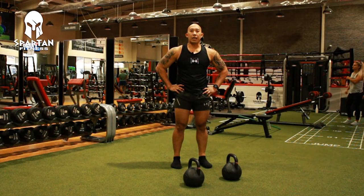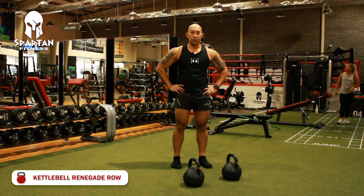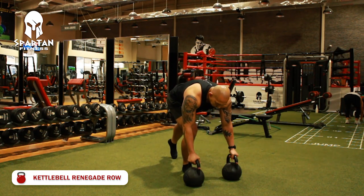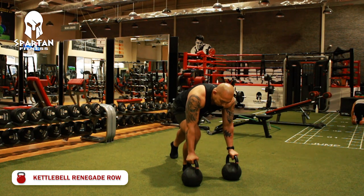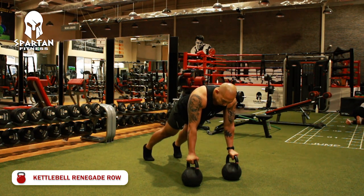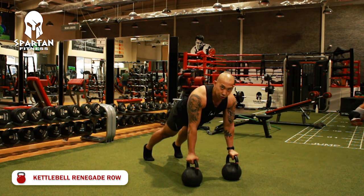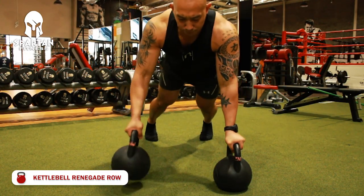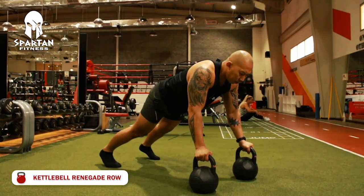The fourth exercise is the kettlebell renegade row. You need two kettlebells — hold them in position, keep your body straight, and engage your core. Perform a push-up, and then row the kettlebell alternating sides.